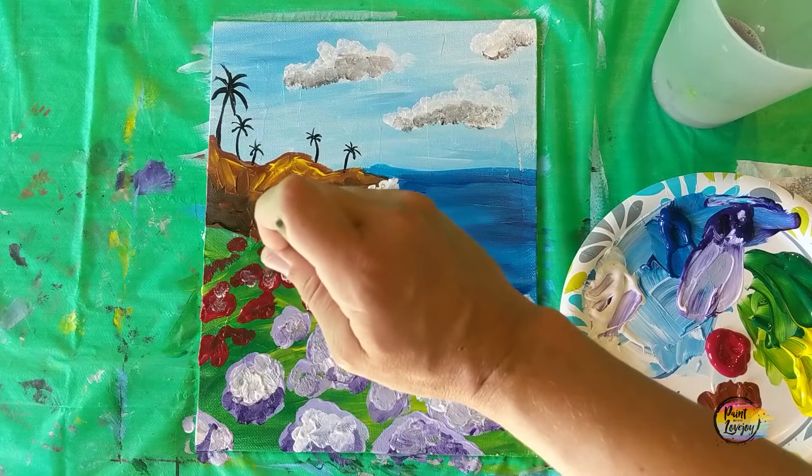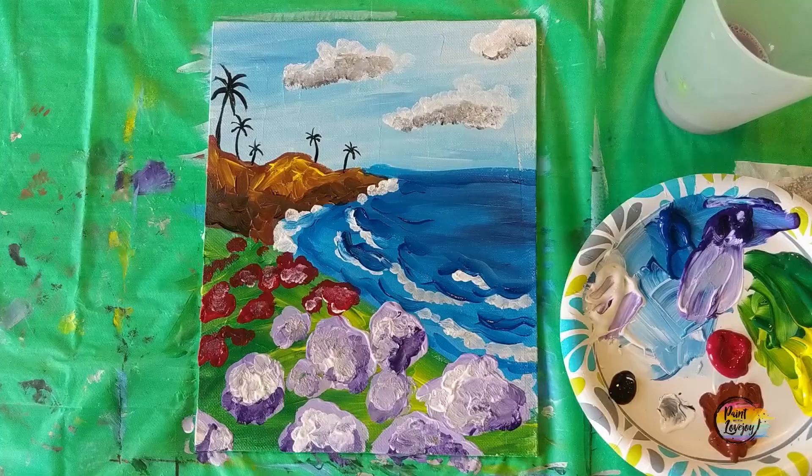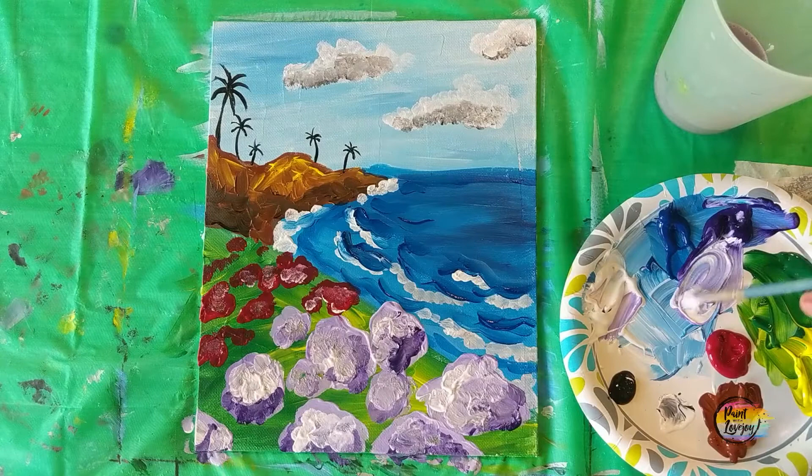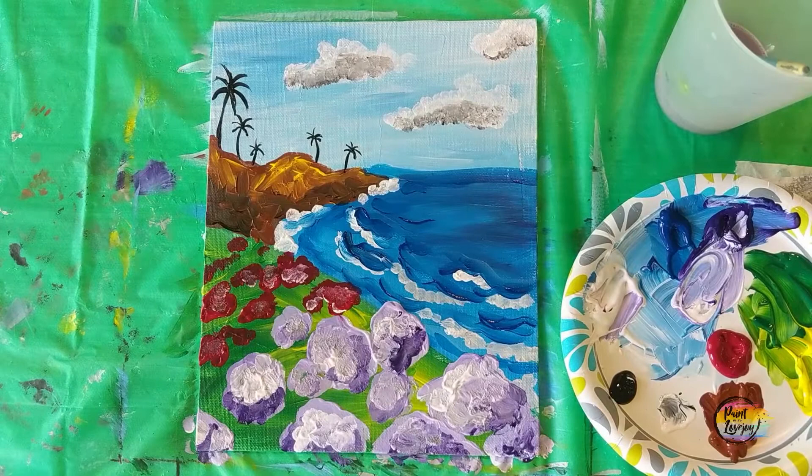I do hope you guys enjoyed the painting. It was rather quick, so don't take yourself too seriously when you go to create this at home. Remember, they're just blobs — just swatches of paint — and you get more comfortable the more that you paint. So until next time, have a great evening, and I look forward to seeing you soon. Cheers.